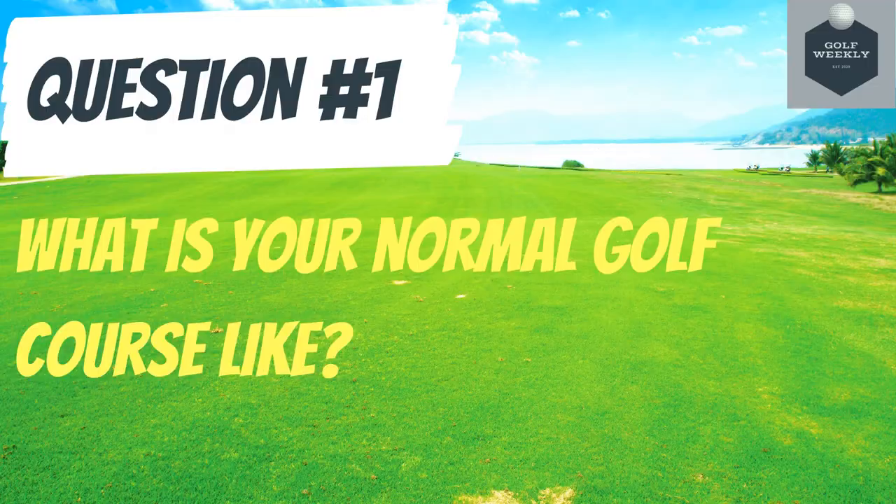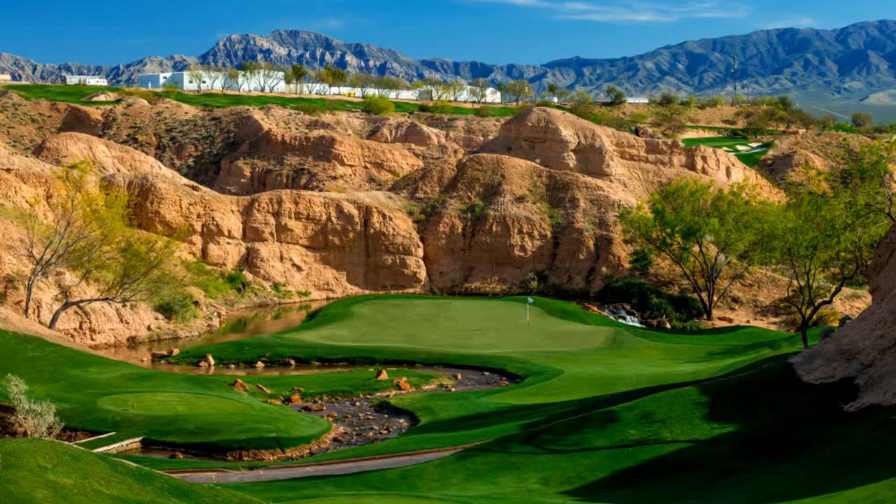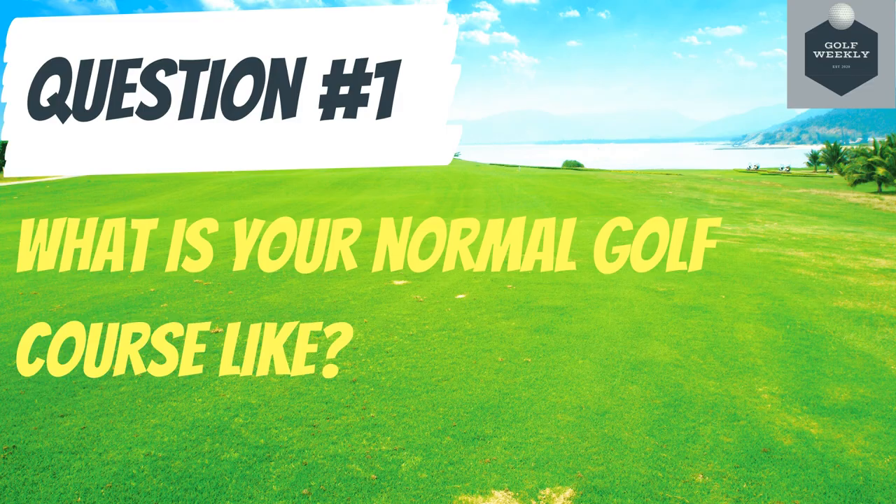Question number one: what is your normal golf course like? Is it hilly? Is it flat? Is it strictly grass? Is it rocky? Or is it in a desert climate? If you happen to play a course that has quite a few hills and elevation changes, then you will want a push cart with some advanced braking features. If your course has features other than grass, such as desert or rocky type courses, then a larger wheel size will help you navigate those types of courses a lot easier. So really think about your home course and what suits your needs there.